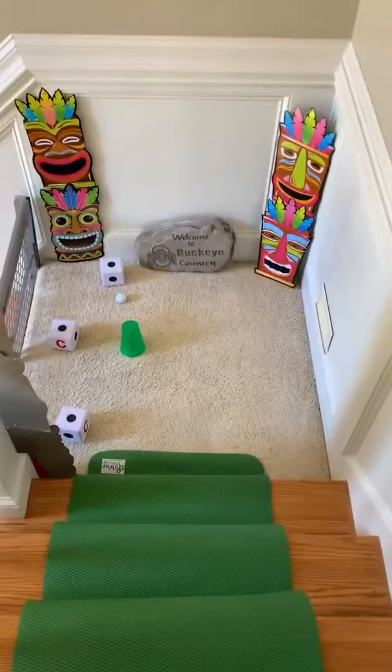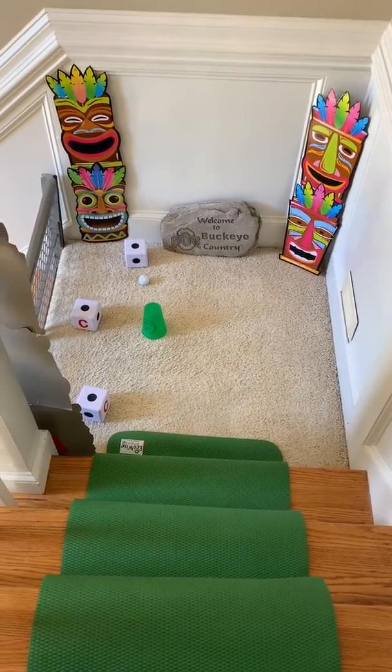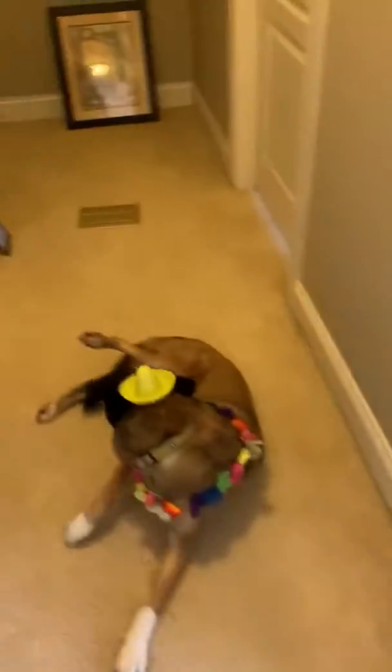On the other side of the tunnel, down a couple stairs, we have our hole, which is the green cup. For special guests, I'm going to have my mom play the hole for us — you can come on out.